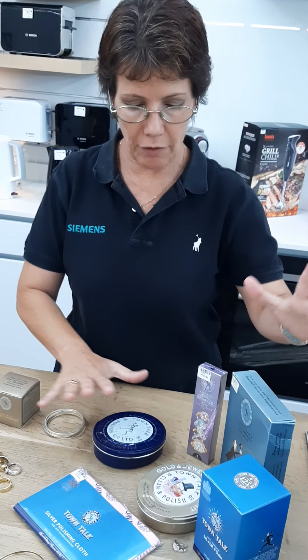Morning, it's Barbara from Mettler Camps. Today I want to show you our new range of Town Talk. We've had Town Talk for a while — it's our own import, so it's one of the ones I really love. It has all sorts of different products.